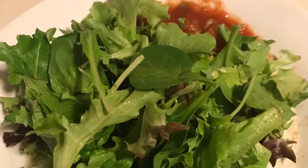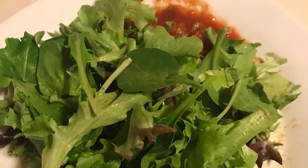Everything had lime juice all over it. I had a second plate of greens because it was really good, and that's it for day two.